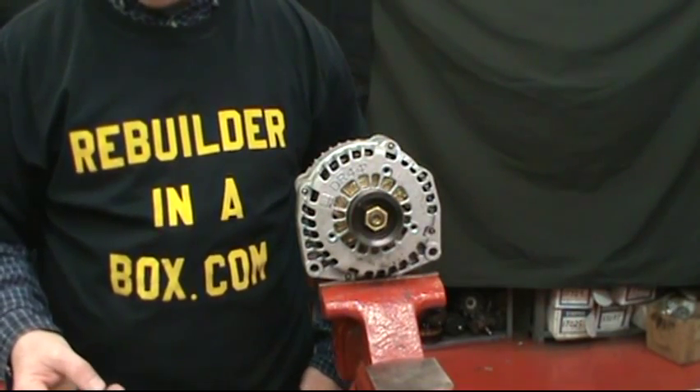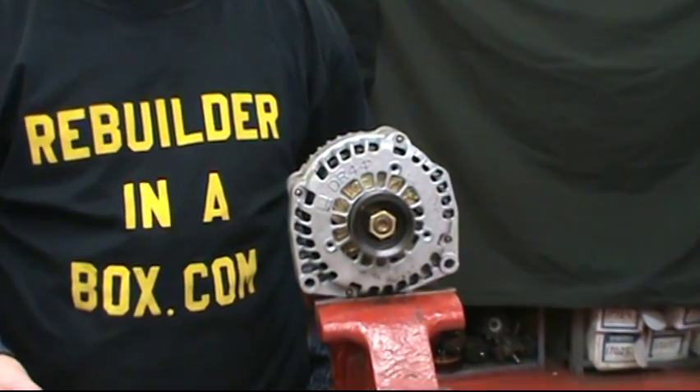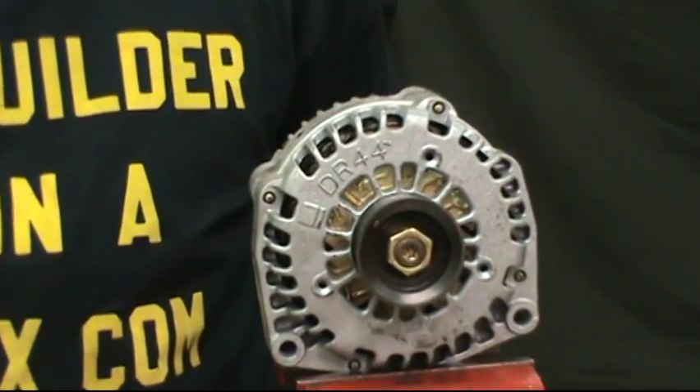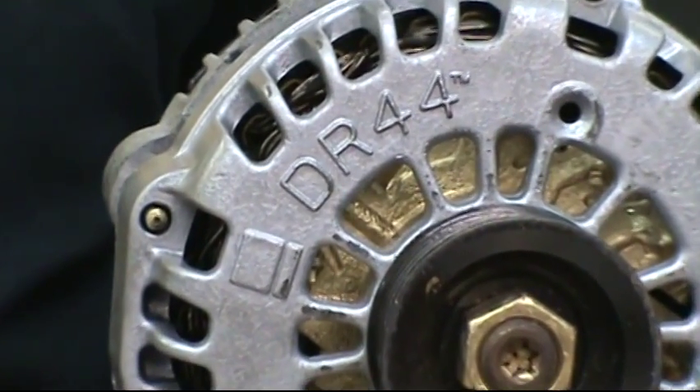Hello and thanks for visiting our website Rebuilderinabox.com. Today we're going to be rebuilding the GM truck alternator known as the DR-44G on newer models.